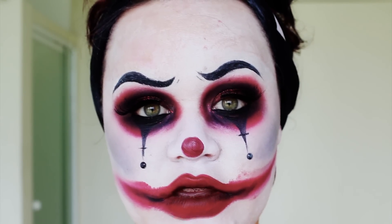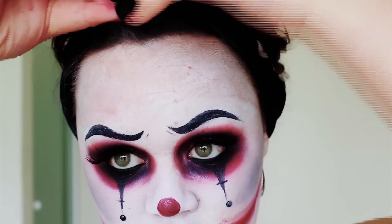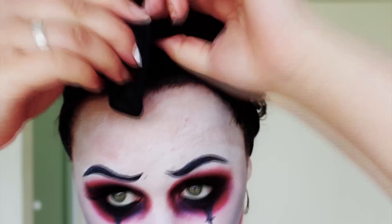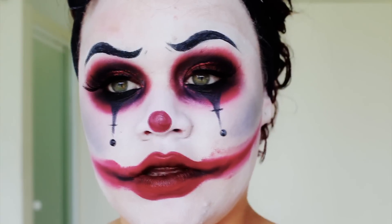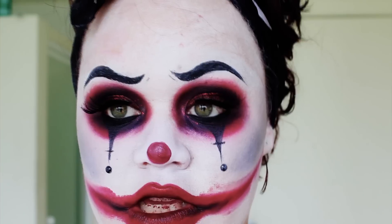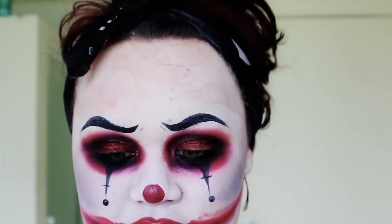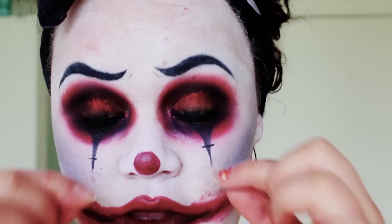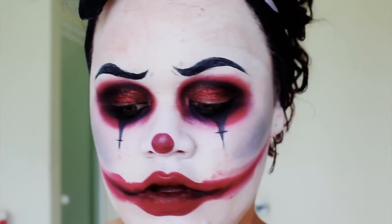I'm going to show you guys how I do it. If you don't want to get your hair wet, you might want to tie it back with a headband or whatever you have. I'm going out soon so I can't wet my hair. Take off any 3D items you have on your face — like false eyelashes, and any jewels on your face — take those off first.